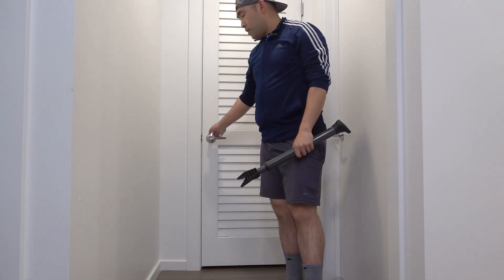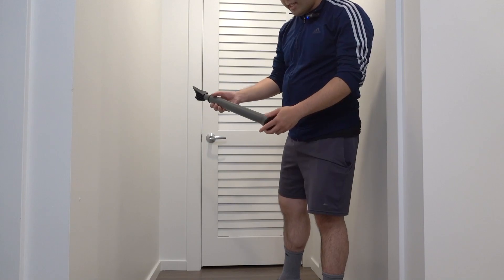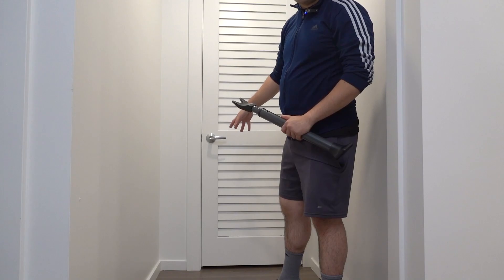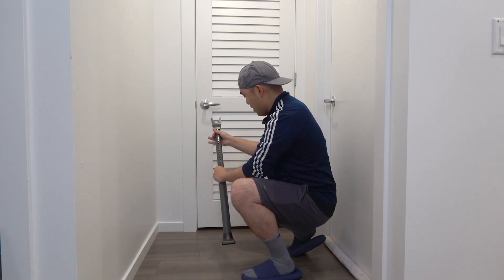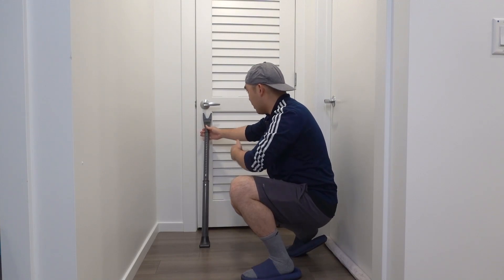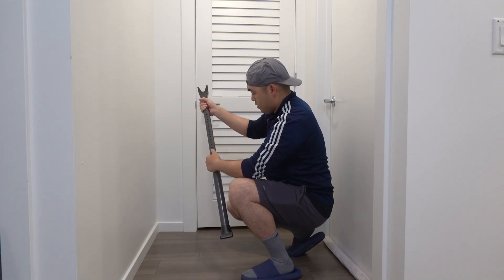Now I'm going to set it up and show you what it actually looks like on a door. Here I have a door — if I try to open it you can see it opens freely. I want to set this up on the floor against the door to show how it works. I'll open this part up, pull this part out as well, and once it's secure I'll extend it by pushing and turning to make it longer.